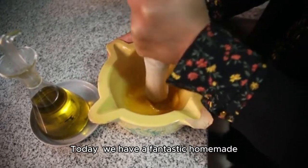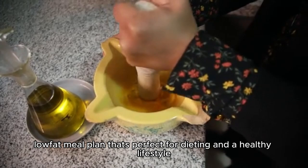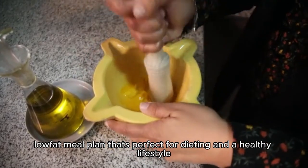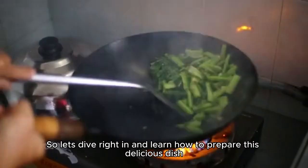Hey everyone! Today, we have a fantastic homemade, low-calorie, low-fat meal plan that's perfect for dieting and a healthy lifestyle. So let's dive right in and learn how to prepare this delicious dish.